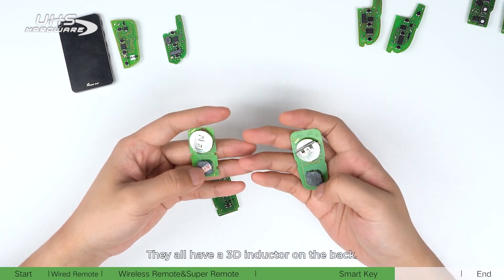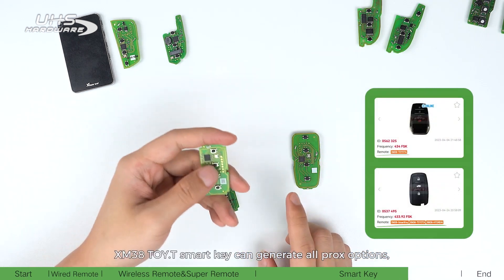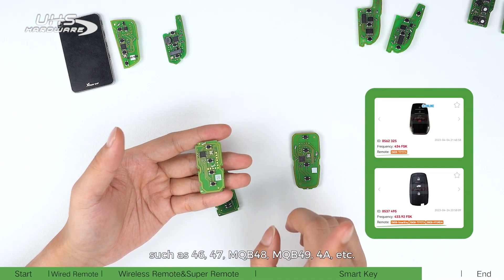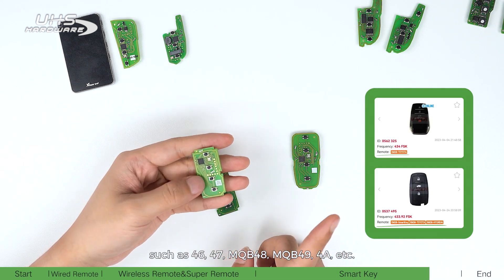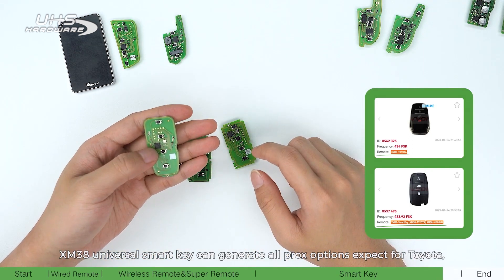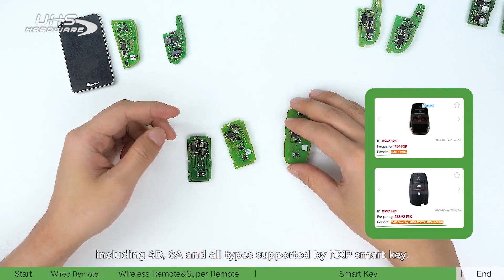Both have a 3D inductor on the back. XM38 TOYT smart key can generate all prox options including 40 AAA and all types supported by NXP smart key, such as 46, 47 NQB, 48 NQB, 49, and 4A. XM38 Universal smart key can generate all prox options except Toyota, including XM40 AAA and all types supported by NXP smart key.